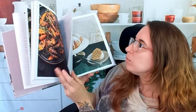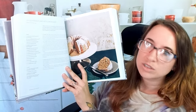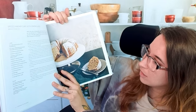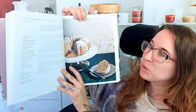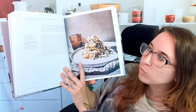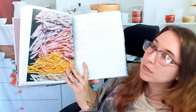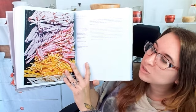Moving on, there are desserts mixed in with the savory dishes. This is a spiced parsnip cake with lemon glaze — it looks really pretty, like a breakfast cake, and it says it's perfect for Christmas. There's also a celery root noodle with smoked trout and bourbon. Here we have a confetti salad that looks really pretty.